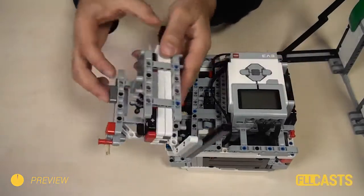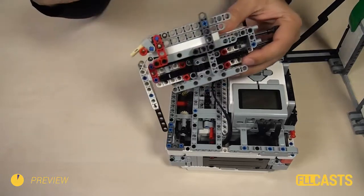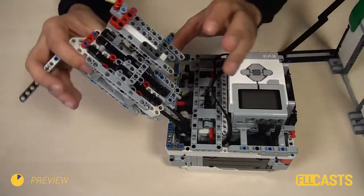Here is the task again. First, construct a rack, not like this one. Try to improvise, try to do it yourself without any building instructions and build a rack.